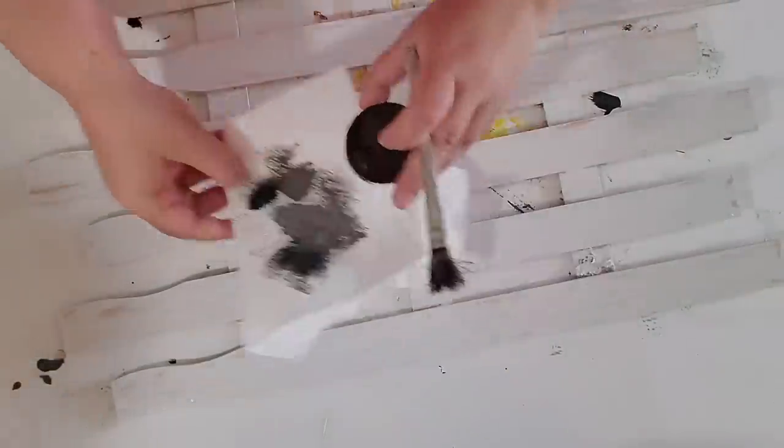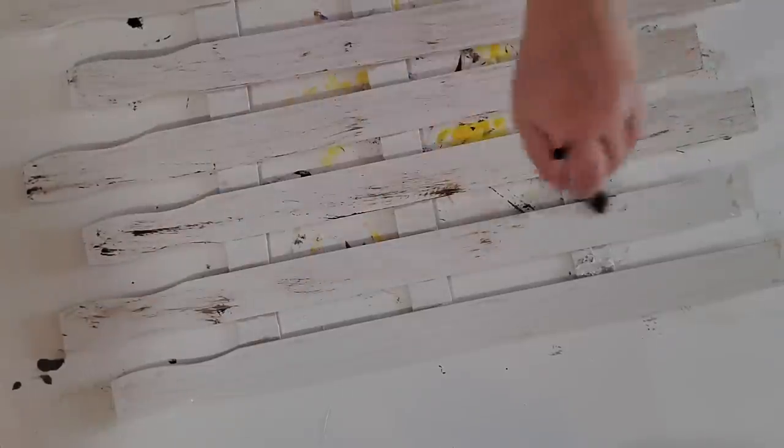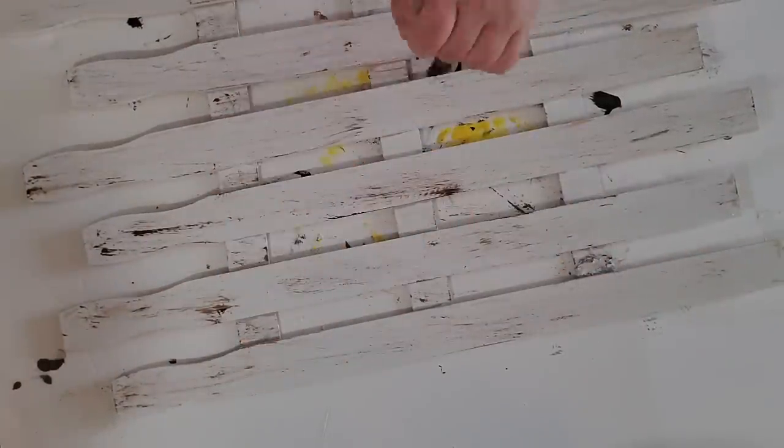Once my white paint was dry, I took my Waverly Antique Wax and my favorite distressing brush — I get them in a six pack at the Dollar Tree — and dry brushed some of the wax on top of my little fence. I wanted it to look kind of beat up and rustic, so I lightly brushed over it paying attention to the edges. Then after distressing, I took my sand block from the Dollar Tree and gave it a light sand to blend in all the wax and paint.